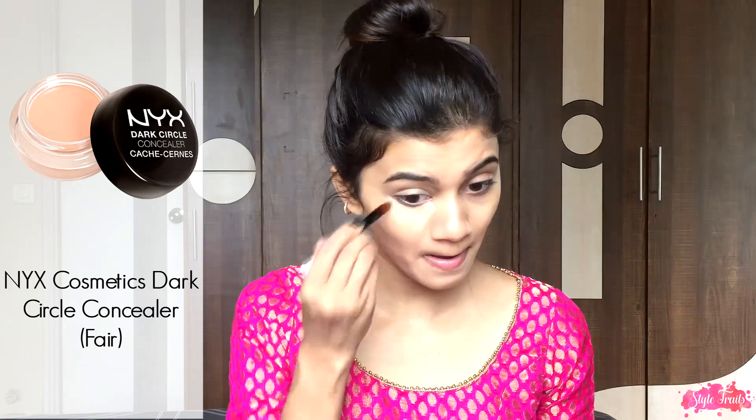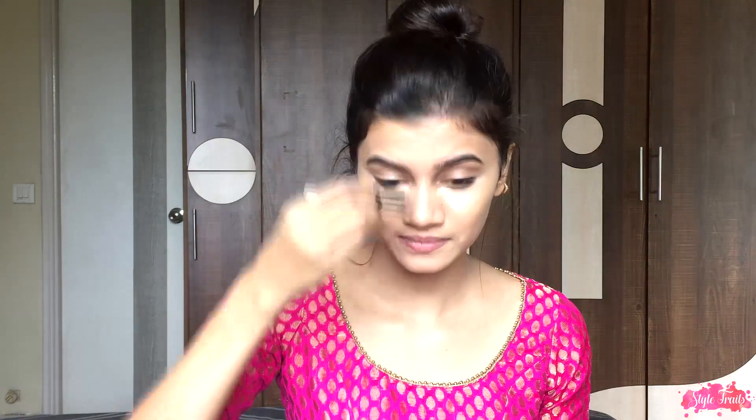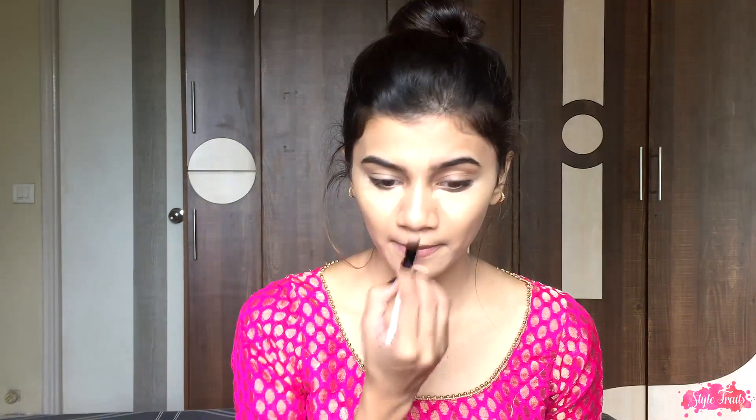Next, taking my NYX concealer, I'm going to draw an inverted triangle underneath my eyes and also apply it on the high points of my face. Then blending all that in with my fingers, and I'm also going to apply the excess product on my eyelids just to even them out.